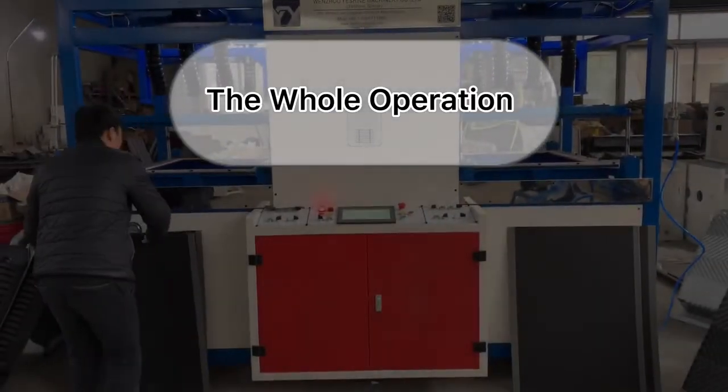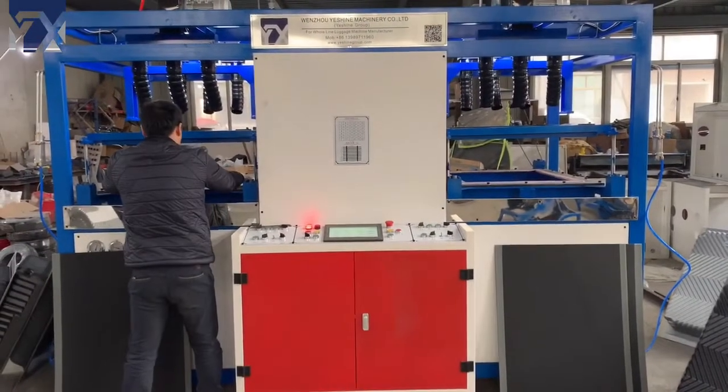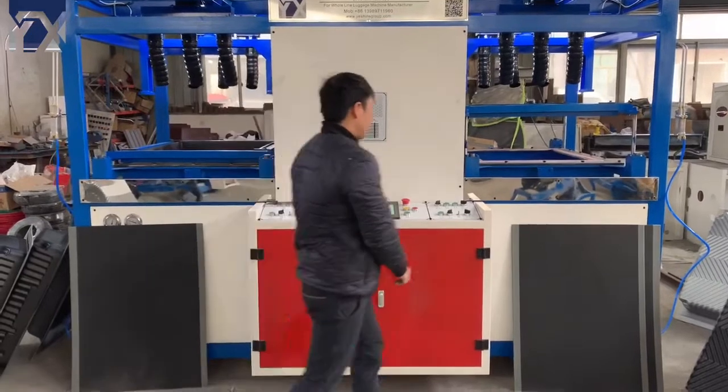Let's start forming the luggage shell. Put the frame inside and press the button.